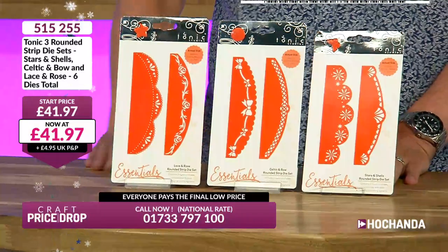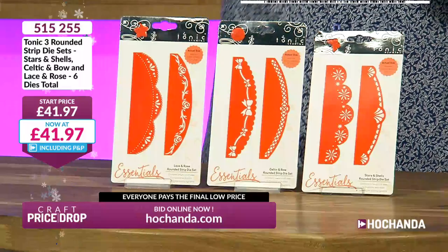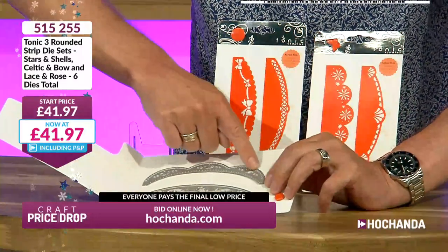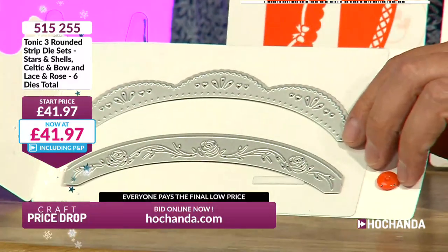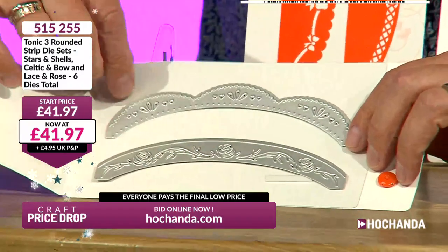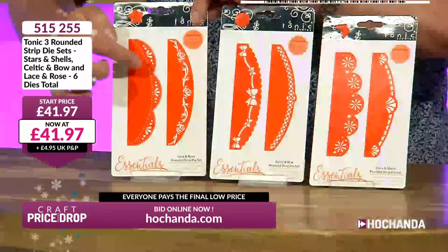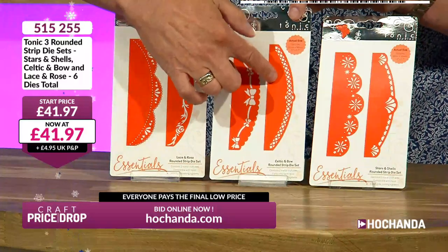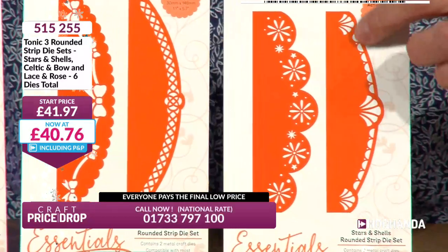We've got the star buy coming up soon — how to tie the perfect bow. But first, let's show you some great Tonic dies. The top section will cut but the bottom doesn't, so it's designed to create a lovely decorative top, possibly to an invitation. You've got a cutting edge, making a semi-circular top — and you can use them vertically and horizontally. Six dies in total: a floral, rose vine, trellis, bow design, snowflake, and art deco fan design.